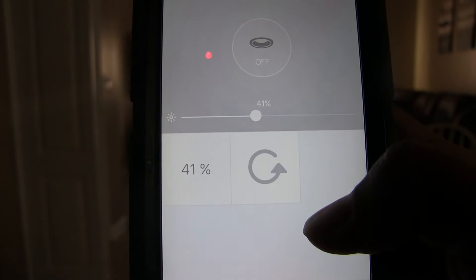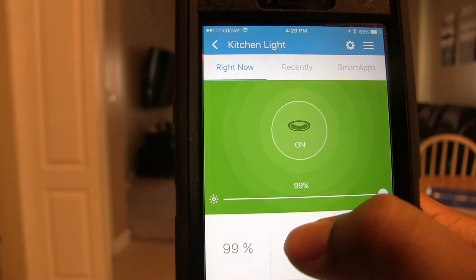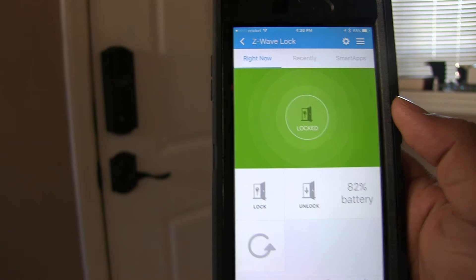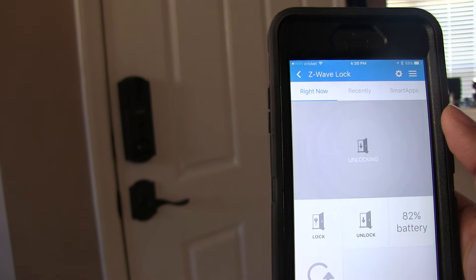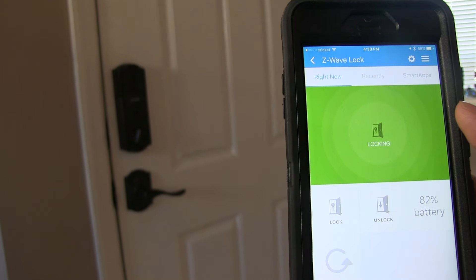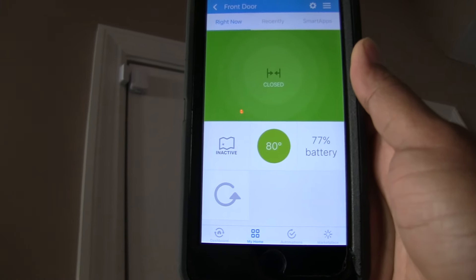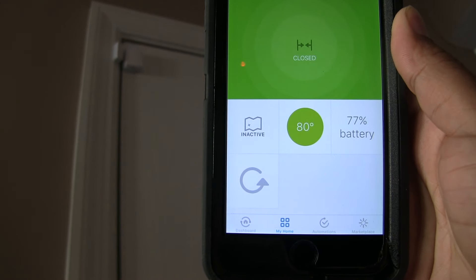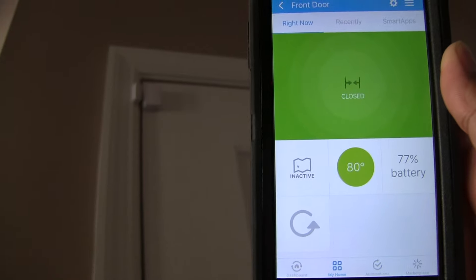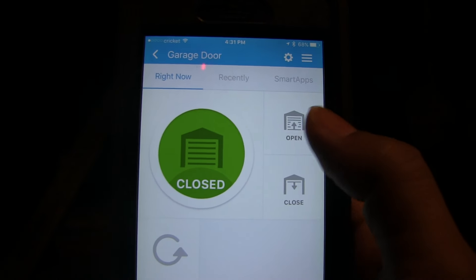In the app you can set the dim level, turn it on, dim it 100%, dim it back 50%. I can also launch my Logitech Harmony activities. Here's how control for the Z-Wave lock looks. When the sensors work, it's pretty cool — it displays features like battery level and the temperature where that sensor is located. It's saying right here it's about 80 degrees. Here is the Z-Wave garage door opener in action.